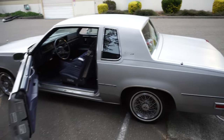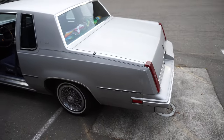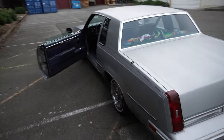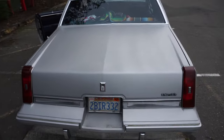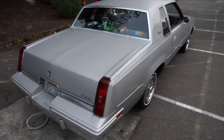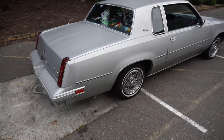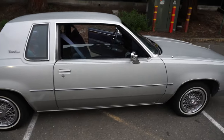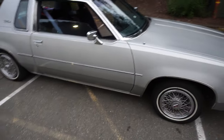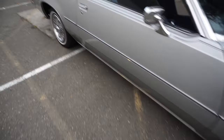Up for sale is my 1984 Cutlass Supreme. It has a 307 5.0 V8 engine, the Oldsmobile engine. It's a really straight body — it has some door dings and stuff, nothing too crazy. It has one...